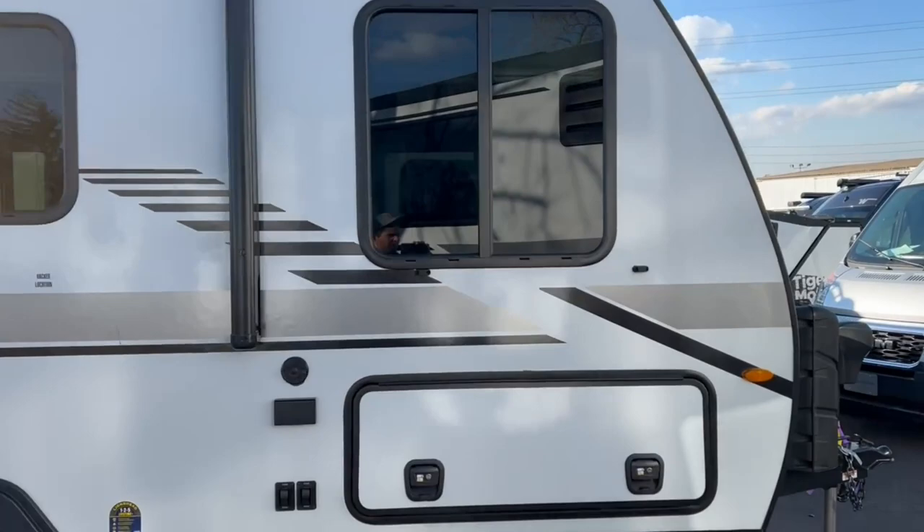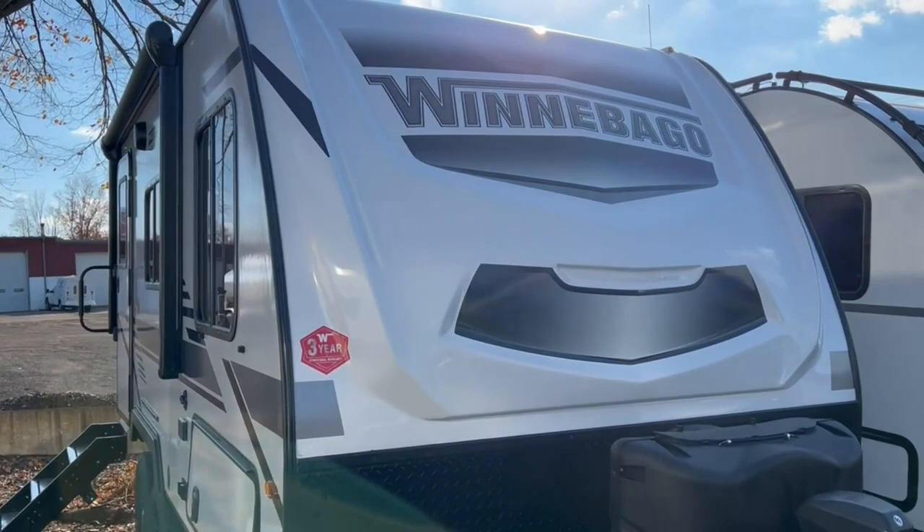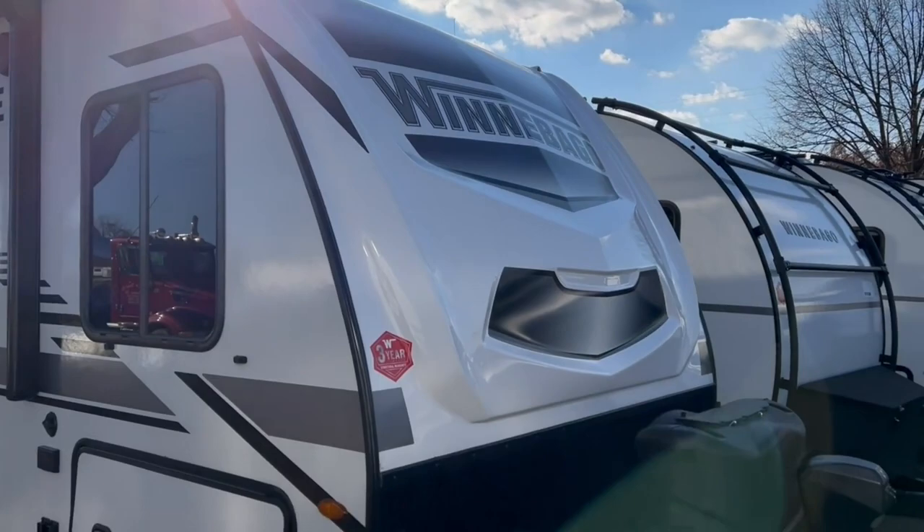A lot of folks ask me why the MSRP on Winnebagos tends to be higher than other manufacturers, so hopefully I can get that point across in this video — there are a lot of standard features that come on Winnebagos that you're just not getting on other products in this range.